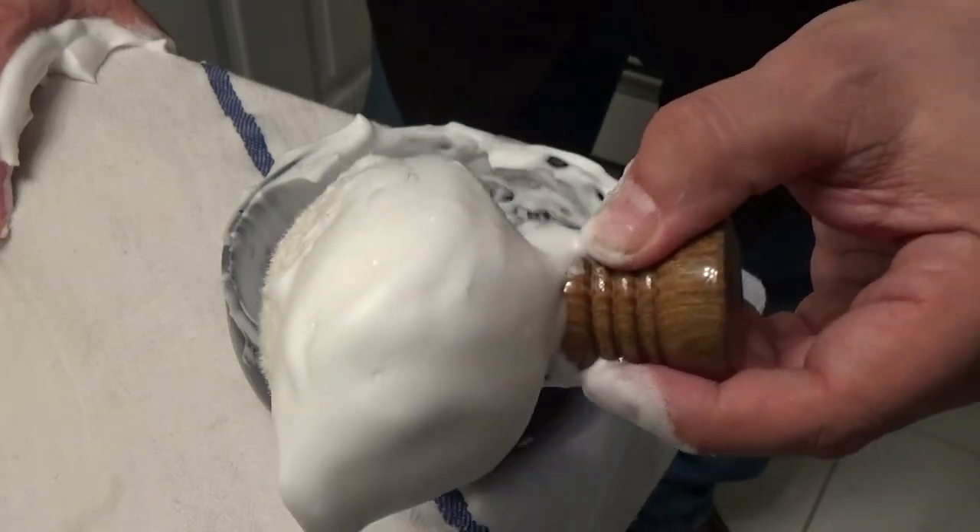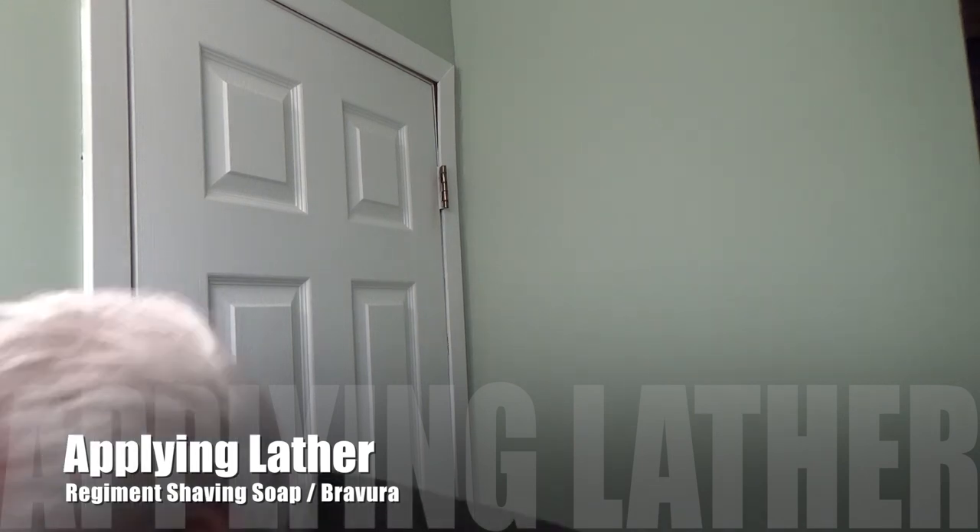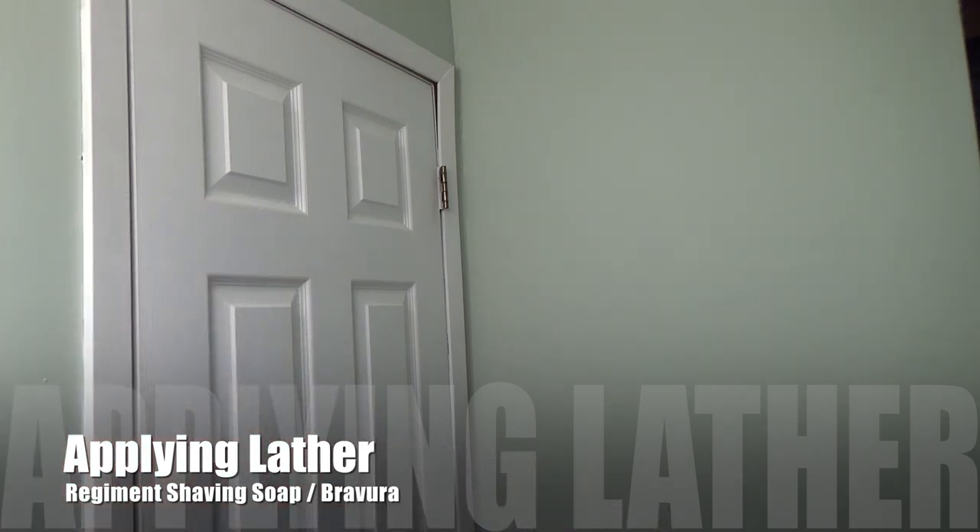Let's take this to the face and continue the shave. I have about four to five days of growth. Let me wet the face. Here is that lather — it's monstrous. Let's apply it. It's creamy, going on very well, and it's getting right into the beard, that's for sure.